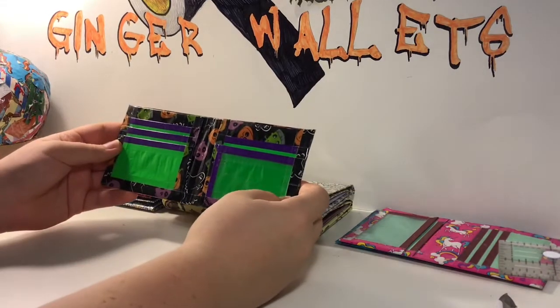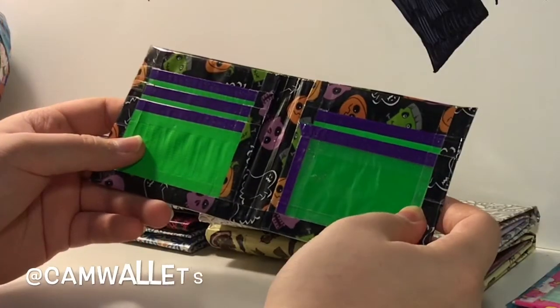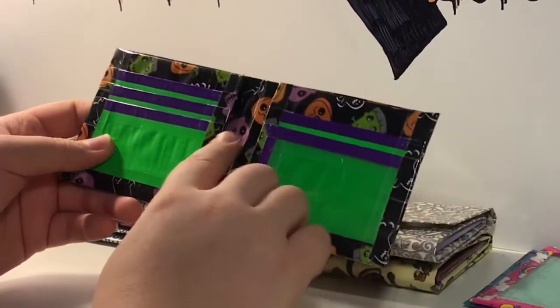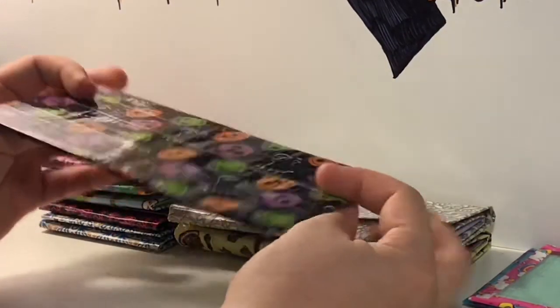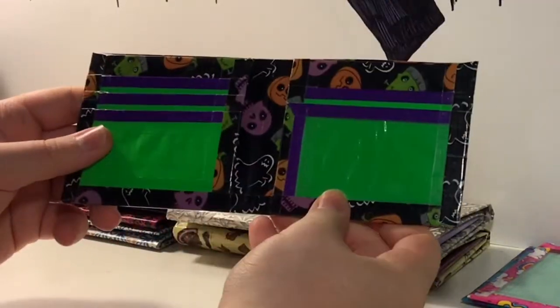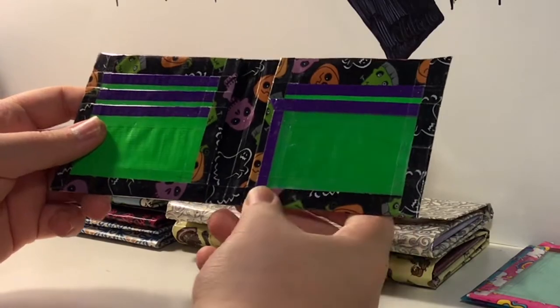This wallet is a collab with Cam Wallets. It's the Ghoul and the Gang tape, which has Frankensteins, skulls, ghosts, and pumpkins on it. It matched up, as you can see. And it's with neon green and dark purple.